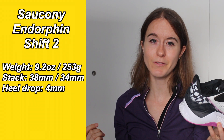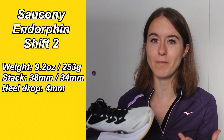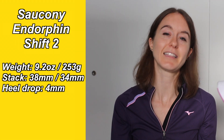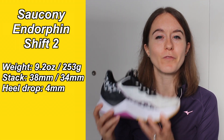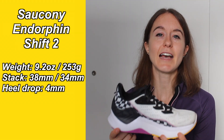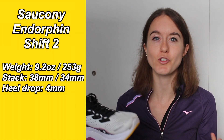It weighs 9.2 ounces or 253 grams — the heaviest shoe in my rotation. It doesn't feel heavy, but if I go from the Clifton 8 or a speed workout shoe to this, I do feel the heaviness. It has a stack height of 38mm and 34mm and a heel drop of 4mm — the lowest drop in my rotation. In general, I have loved the Shift 2 and I'll probably get every version they come up with. I really enjoy this for easy long run shoes, so if you haven't given it a try, I highly recommend the Shift 2.